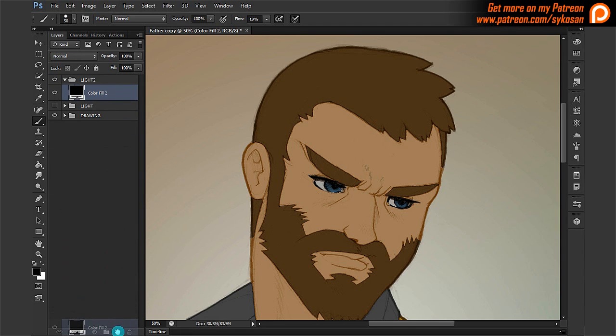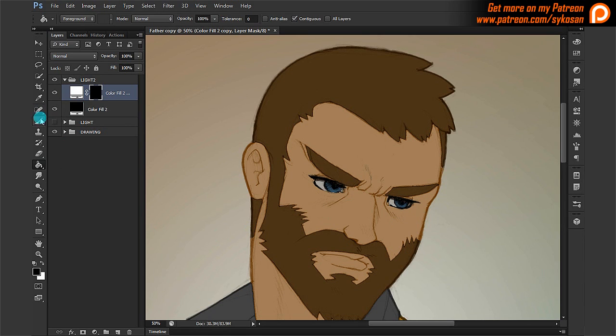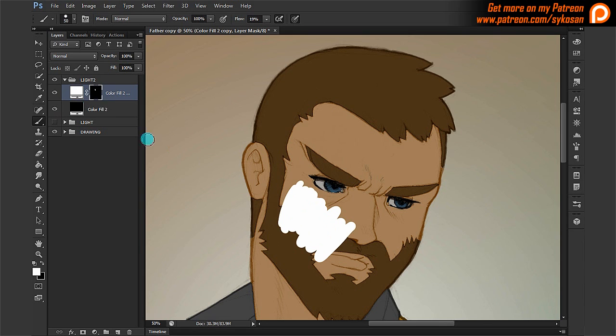I'm going to duplicate that layer and make this one a white color — this is the actual lighting layer. Obviously I don't want it to be totally white, so I'm going to give it a transparency alpha channel. I'll fill it with black so it starts all black, and if I start painting it will paint white. So I'm painting the transparency channel.